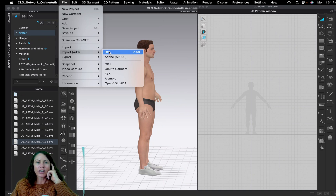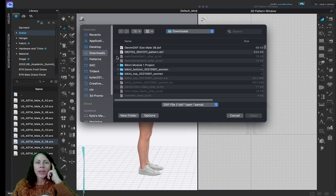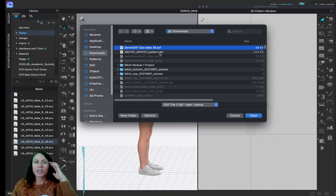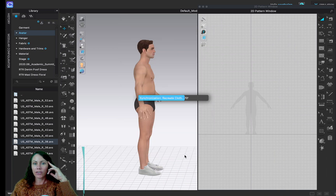If you need to add more patterns, it's good to use Add. Remember where you saved the file — I saved mine to Downloads. Select the file, making sure it says dot DXF, and click Open, then click OK.